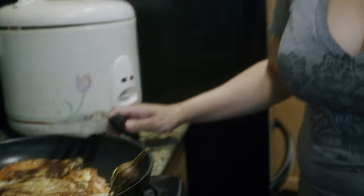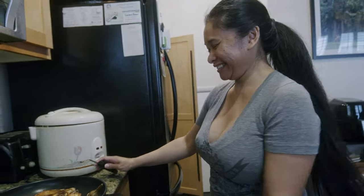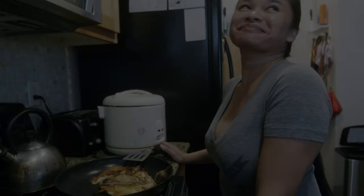Oh, I forgot to cook rice. Good rice. Oh my god. Okay, thank you.